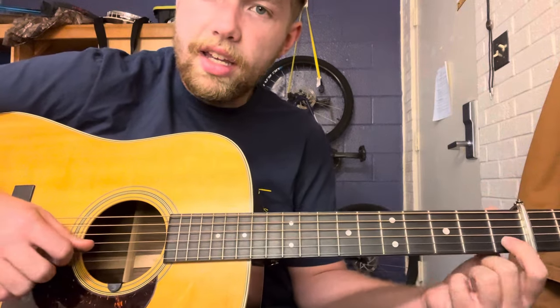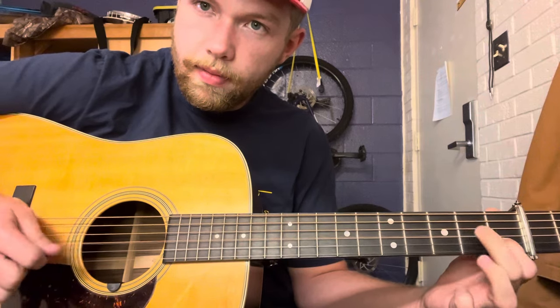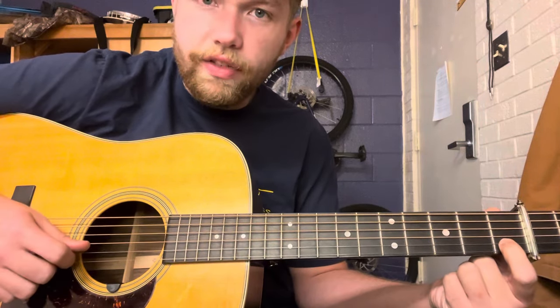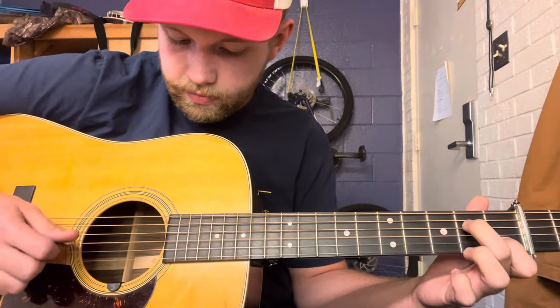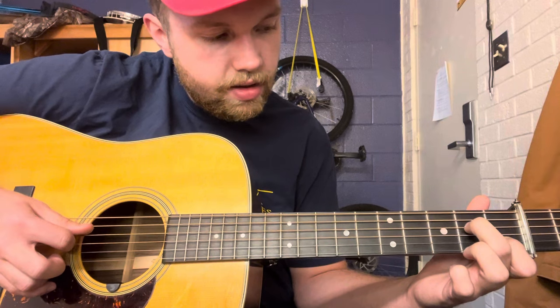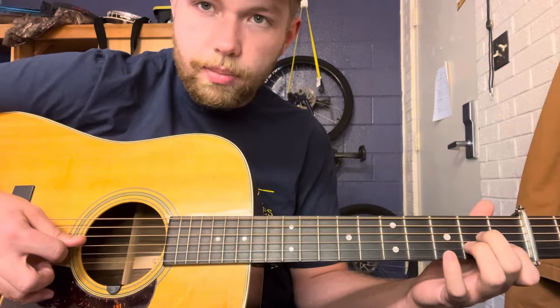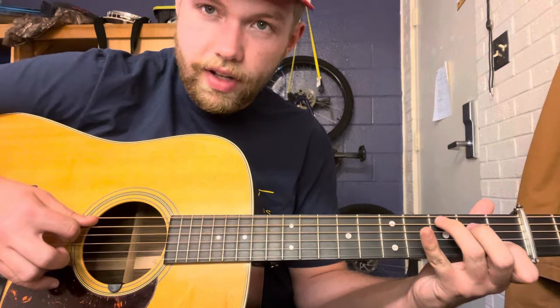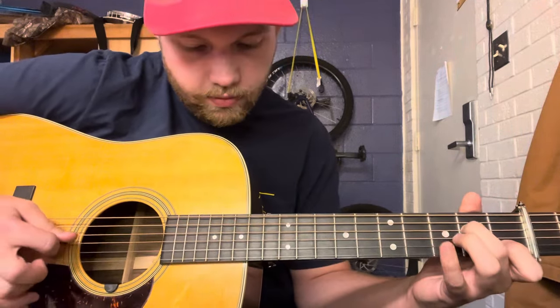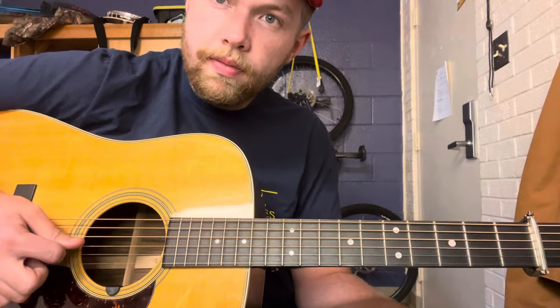And when you do that, you want to catch at the same time like a double stop — you want to catch the first fret of the B string in that. And then second fret of the D string, pull off to open, and then catch the third fret of the fifth string, and then open D string.